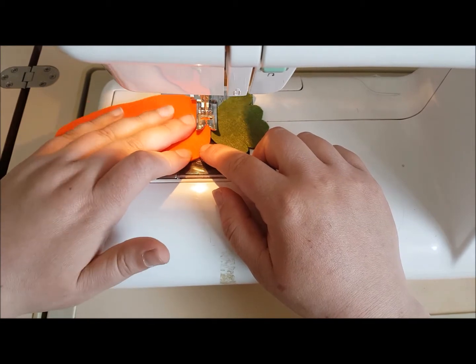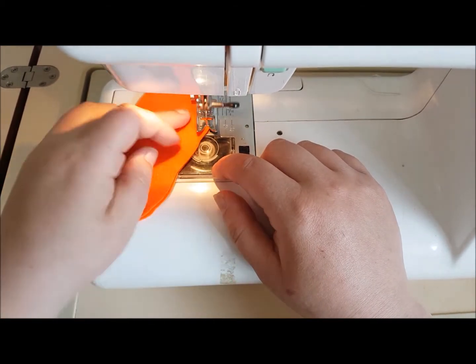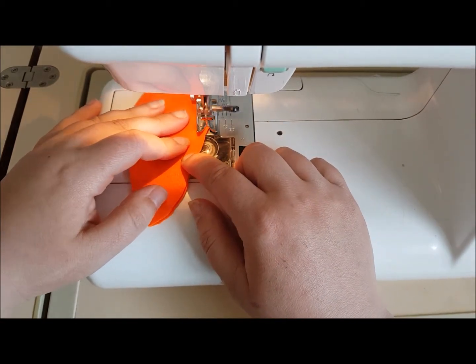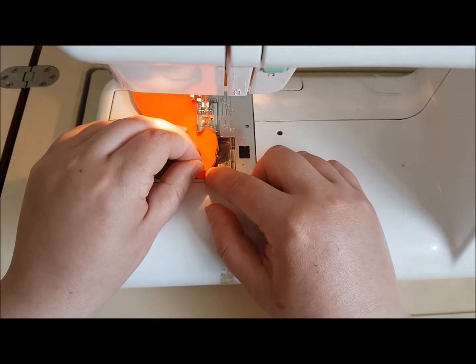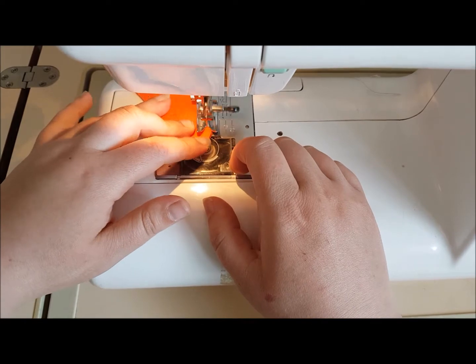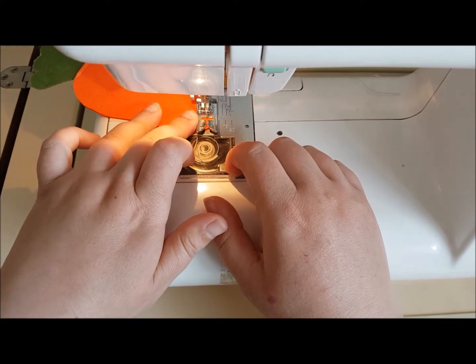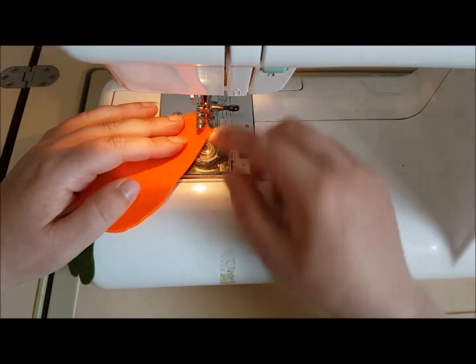What we're going to do is stitch around the outside, quite close to the outside. Hopefully the layers should hold together quite nicely. Don't worry if it's not perfect, because the beauty of this is we can come along afterwards and trim it up.